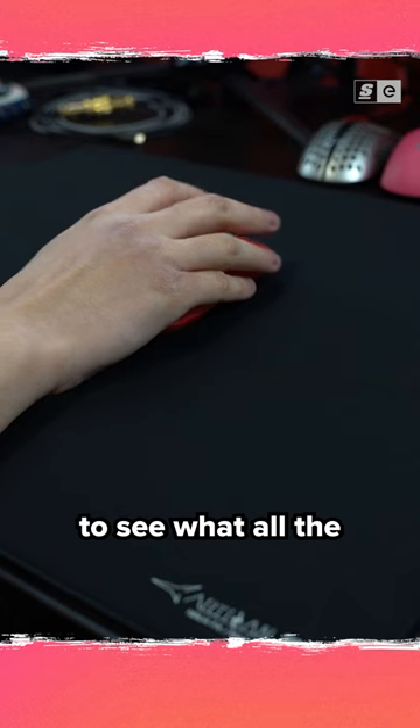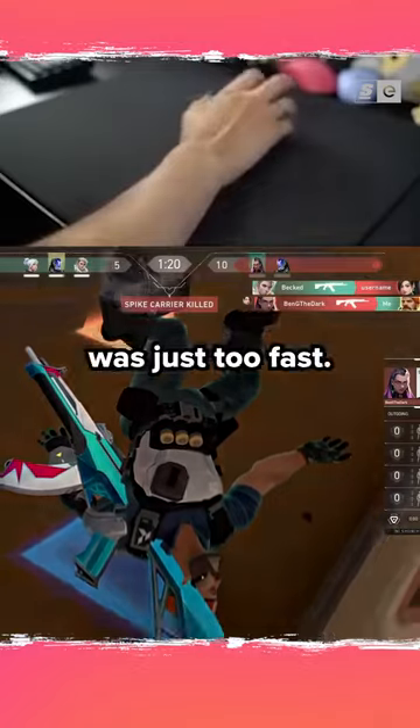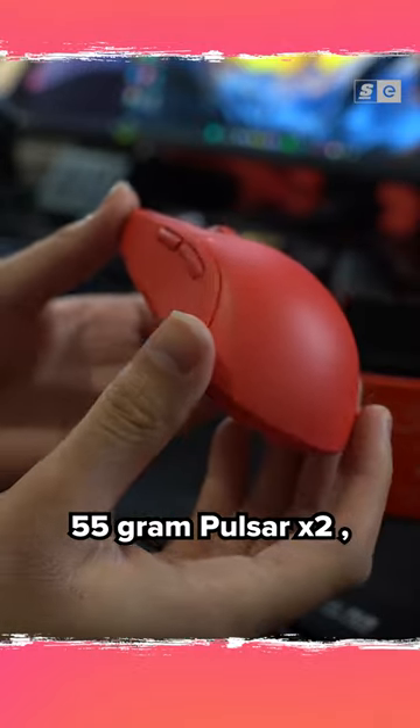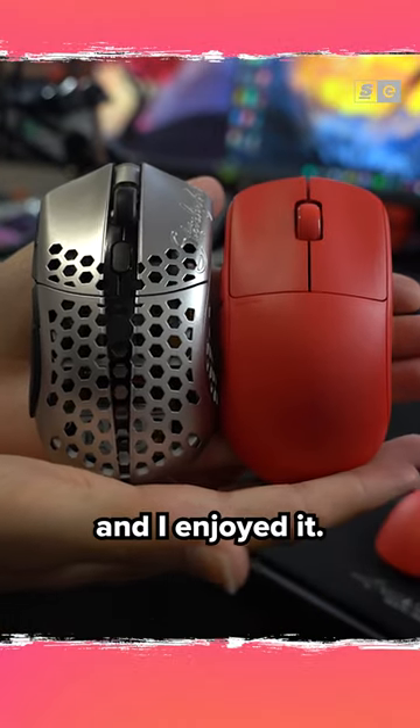Luckily last month I was finally able to get my hands on one to see what all the hype is about. In the past I've had issues with lighter mice because my Artisan Hien pad was just too fast, but for this test I used a 55 gram Pulsar X2, which is in between the weight of both the Superlite and the Starlite Pro, and I enjoyed it.